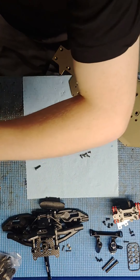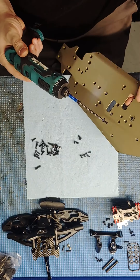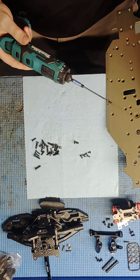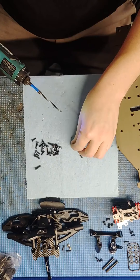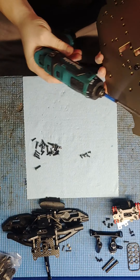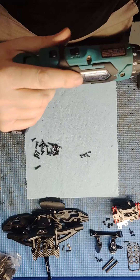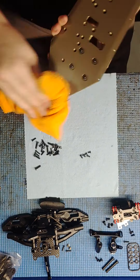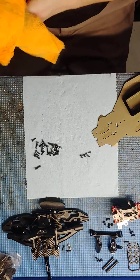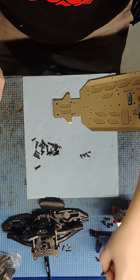Chuck this up in the drill. I'm not Loctiting these right now — I'm just going to put the motor mount on there, and then when I put the motor in I'll set it. Alright, there is the motor mount installed.